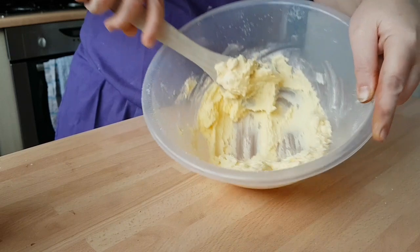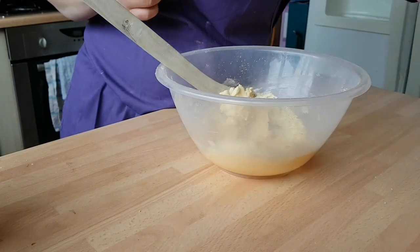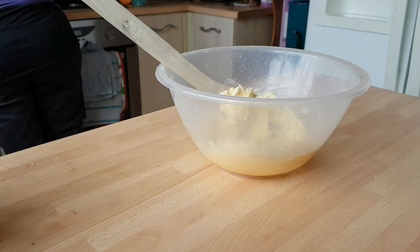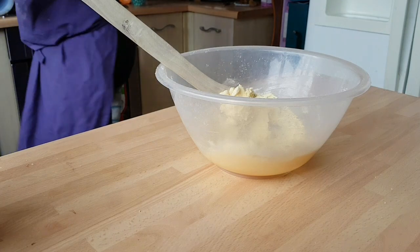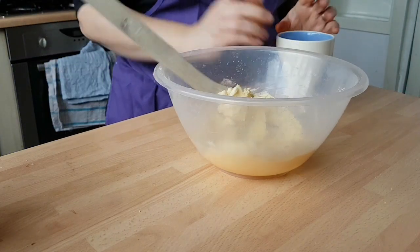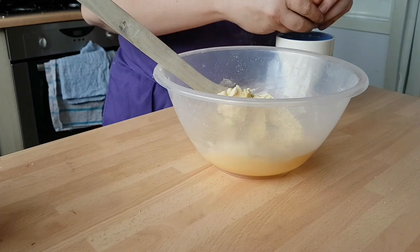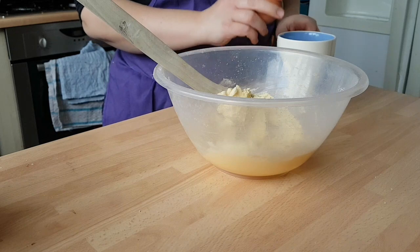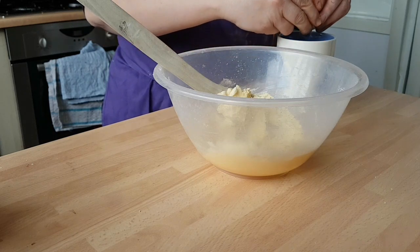That's all nicely creamed together now, as you can see. Now you want to take your two eggs and give them a beat. Let's find ourselves a cup — I can never find them in my house. There we go, one and two.